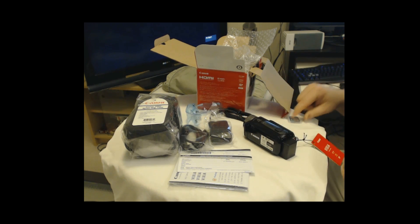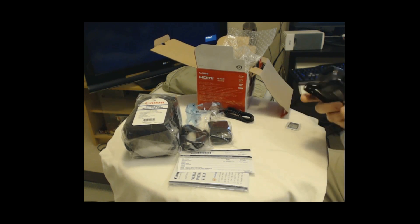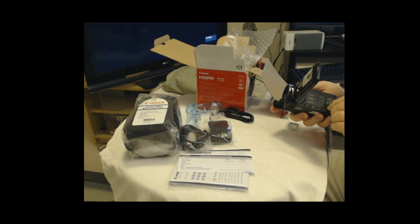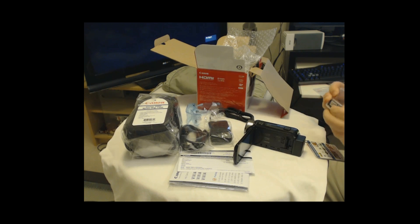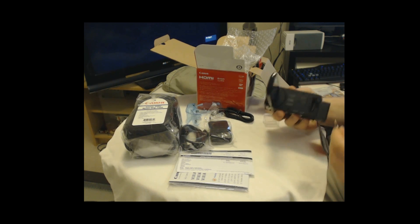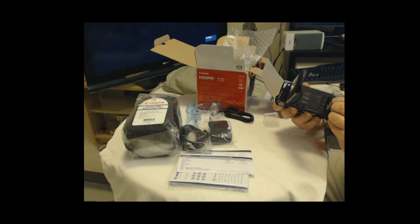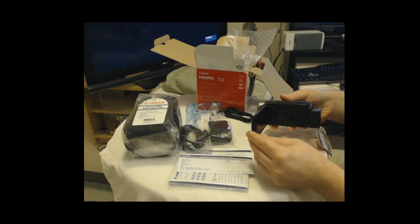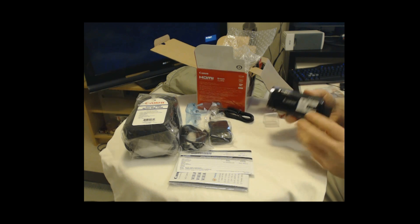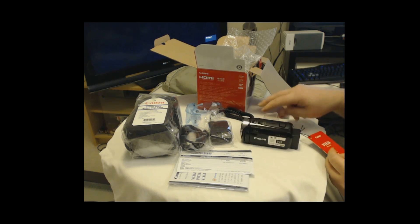So, that's the battery installed. Let's find out where the memory card goes — right there, SD card slot. Wow, there's actually some charge. I'm impressed. The 32 gig goes right in there — that is so sweet.